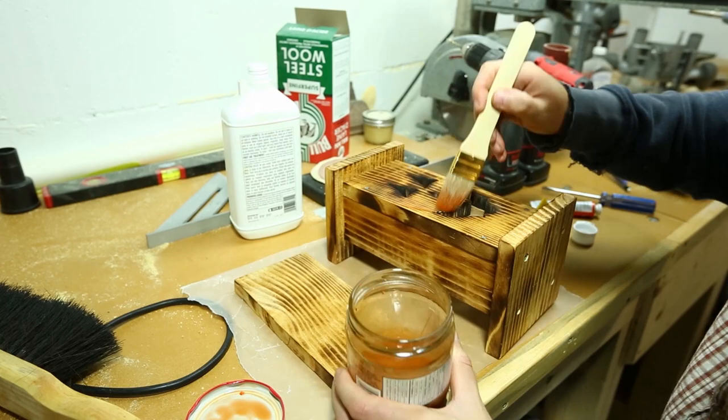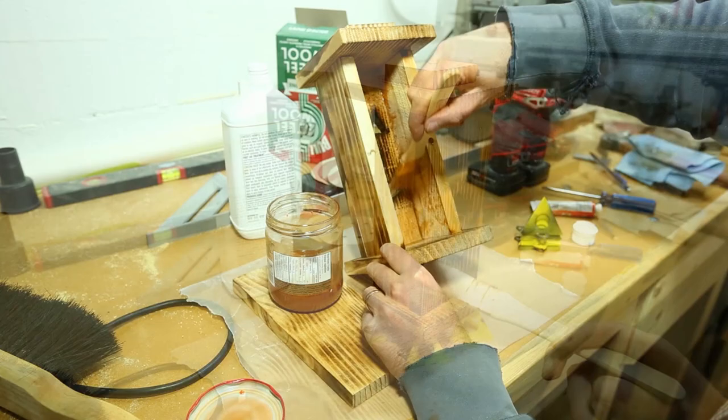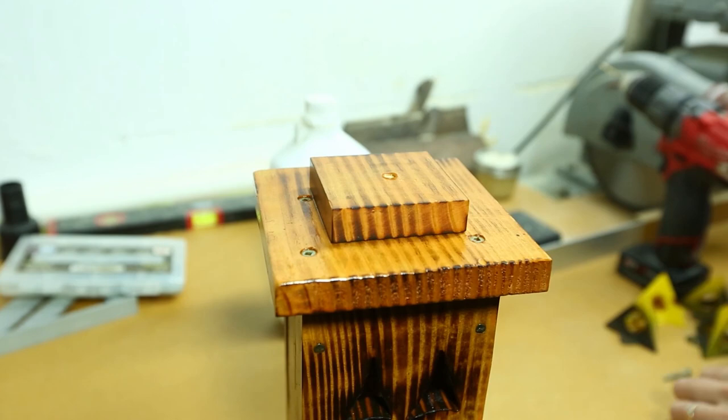Here I'm coating everything inside and out for the first coat, and I come back later off camera to give it a second and final coat.